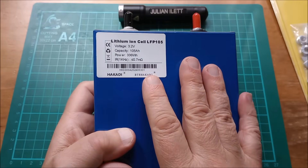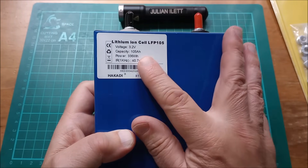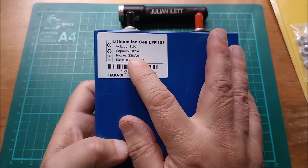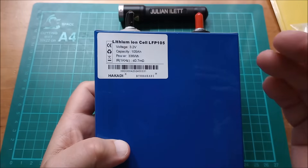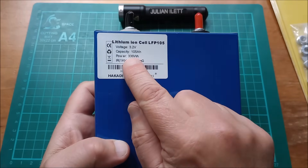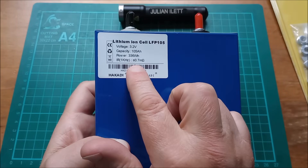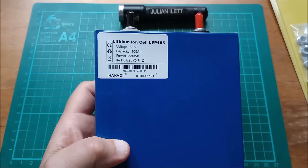So these are lithium-ion cells, specifically lithium-ion phosphate, LiFePO4 — LFP 105, they're 105 amp hours. Nominal voltage is 3.2V. Top of charge will be 3.65 volts, bottom is 2.5 volts. There's the watt-hours: 3.36. And they say the internal resistance should be less than or equal to 0.7 milliohms, which we can test.